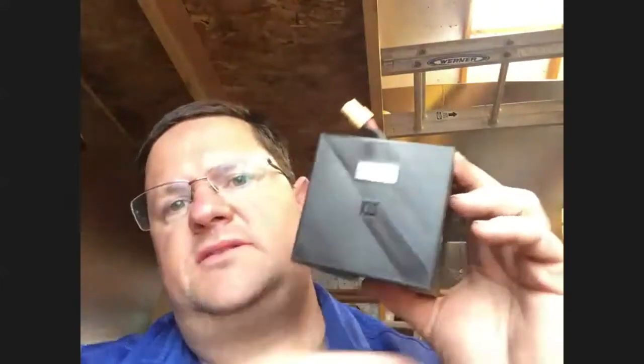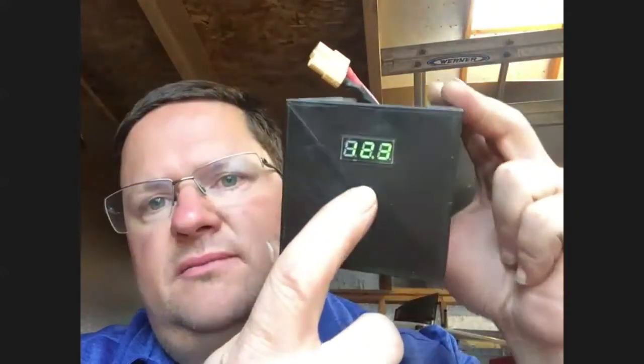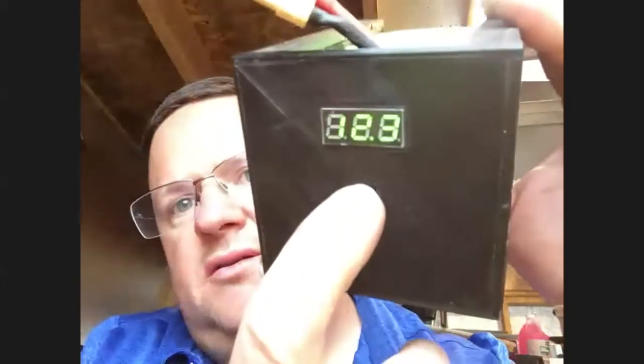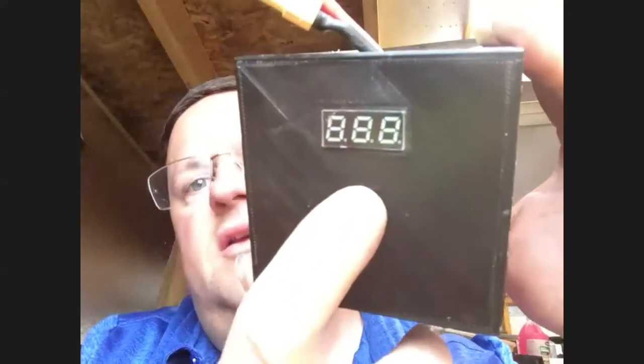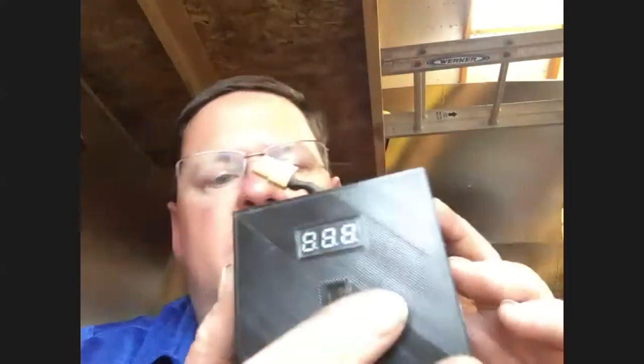So first things first — this is the little battery that I printed. I have a little voltmeter on there; I don't know if you can see it, it shows up kind of funny, but it's just a voltmeter that reads the display. Let me actually switch the view here.